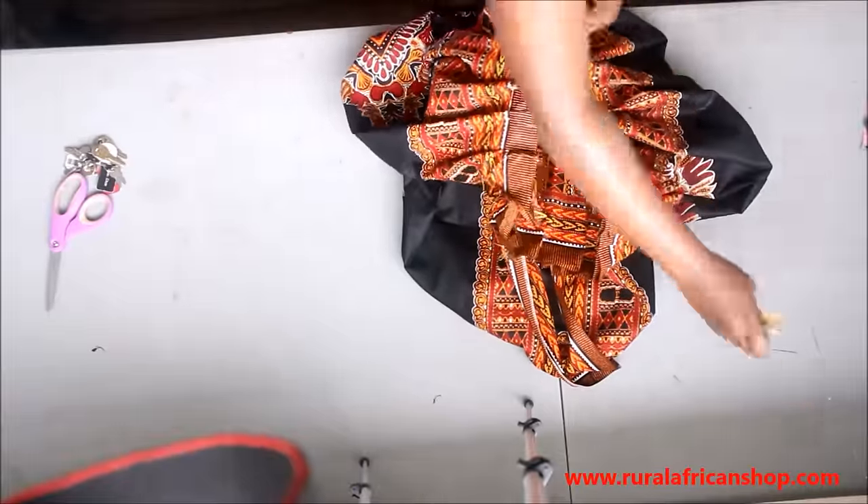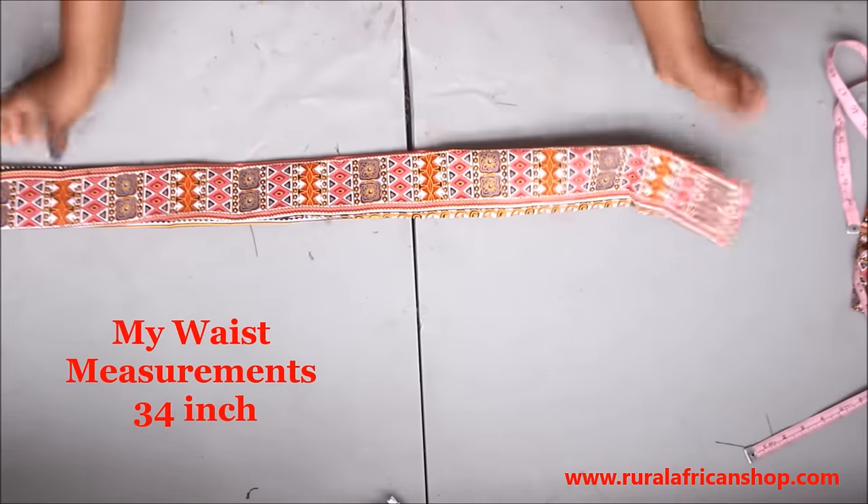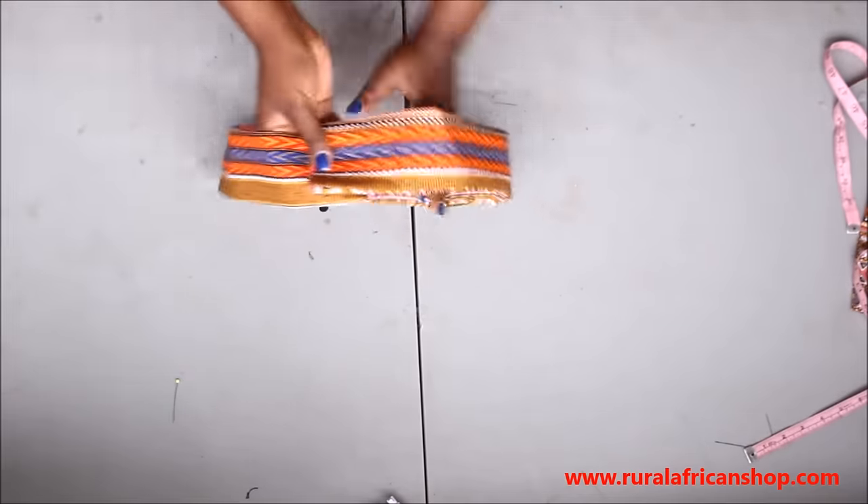Thank you for listening — it's a lot of work and you need determination to do it. My waist measurement is 34 inches, so this is the waistband that I'm gonna put on my waist.